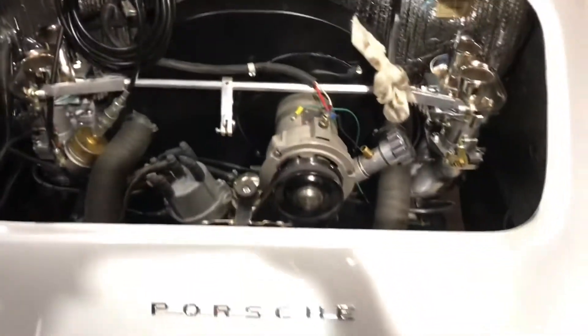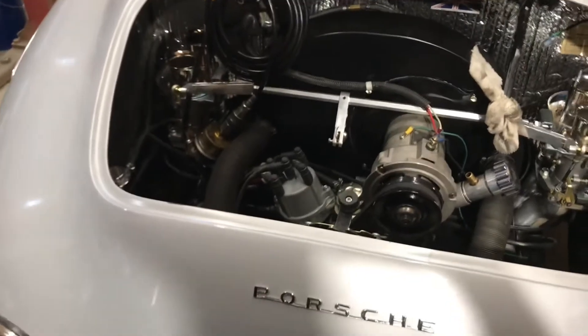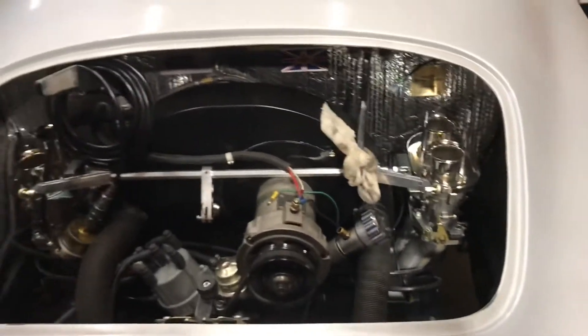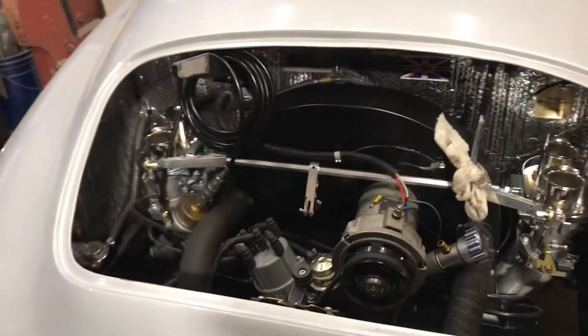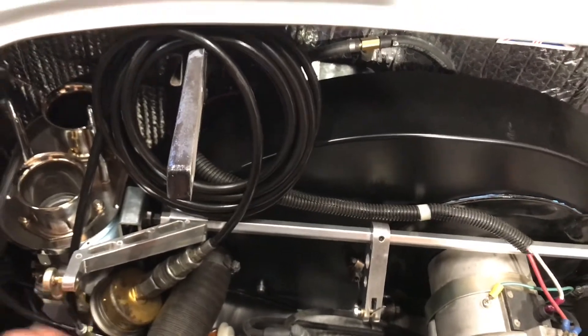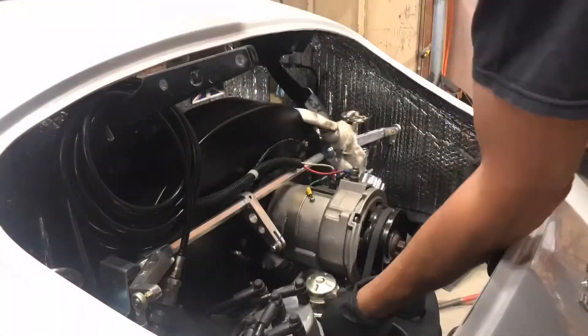This motor actually runs really well. The carbs right out of the box were set up pretty nicely, though I think they might be a bit much for this engine. There are jets available to lean them out a bit. I'll hopefully take it for a little test drive today.